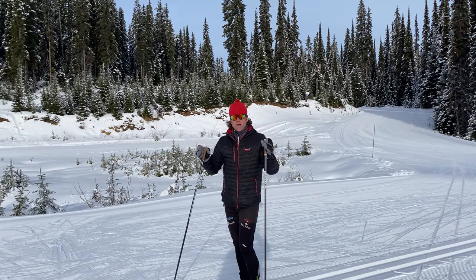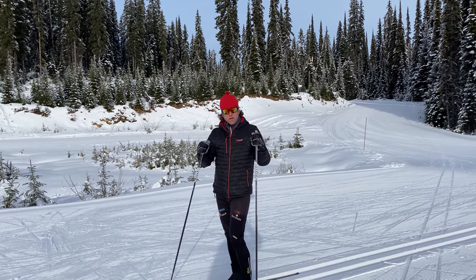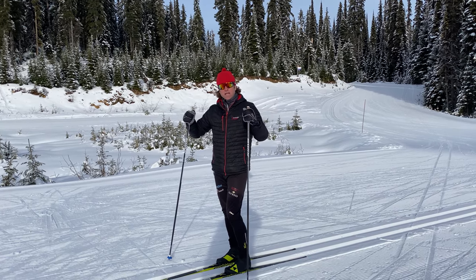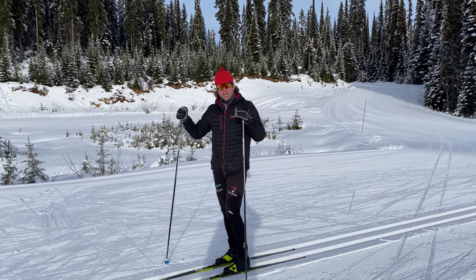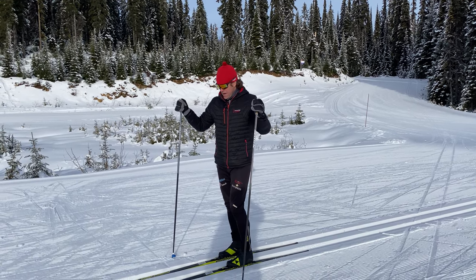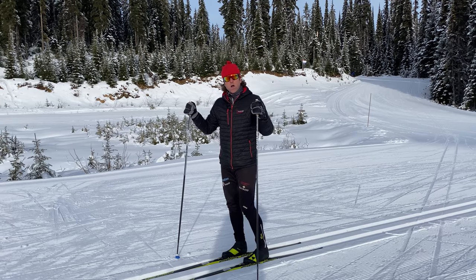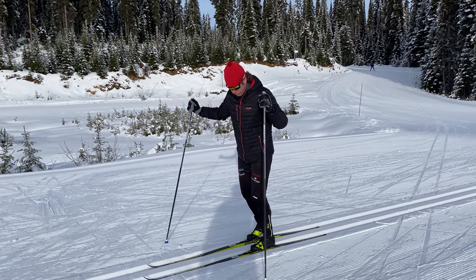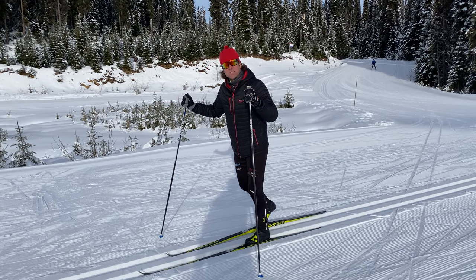Now that we've done the run-glide, no pole striding, left pole striding, and right pole striding, I can start to bring it all together as a complete package. I want to focus on what I call 'pop and glide' — pop being that explosiveness right under the foot that's setting the ski.